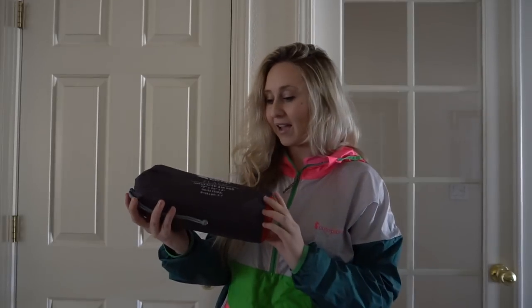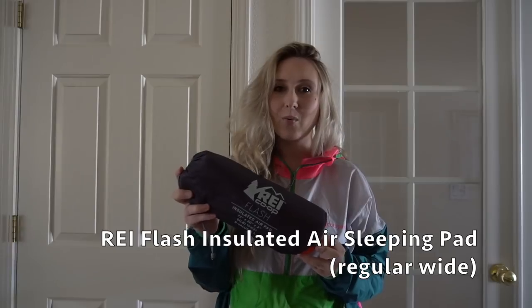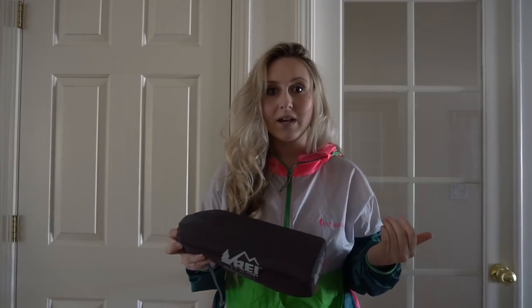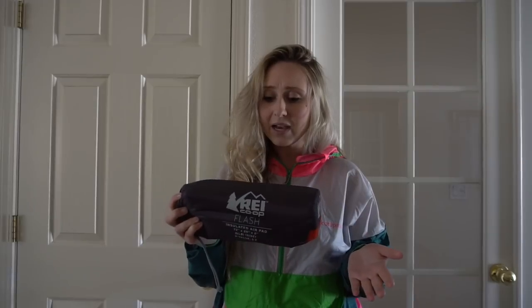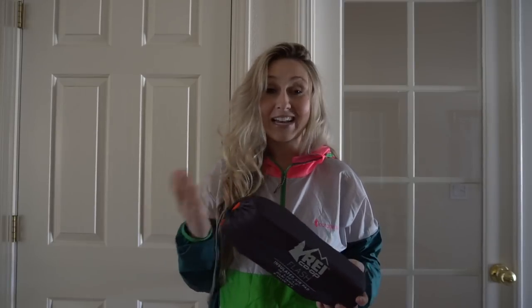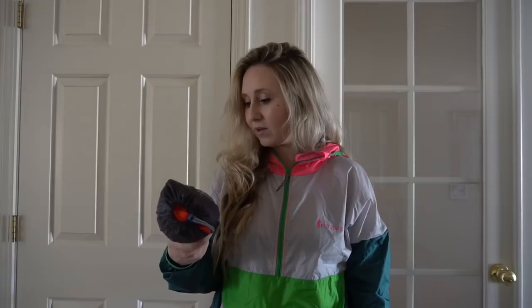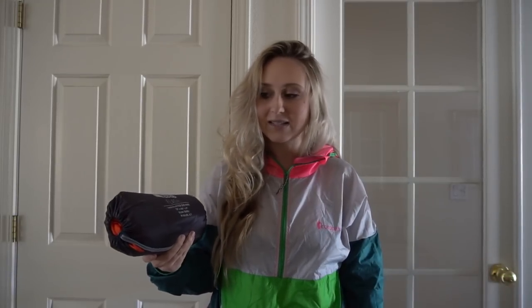For my inflatable sleeping pad I have an REI Flash, regular wide. It weighs about 15 ounces and cost me $109, but it has an insulation rating of 3.7 — a little bit better than the Therm-a-Rest. I really like this pad; I've used it for about a year and a half and never had a problem with it. I've heard mixed reviews about pinhole leaks, but I haven't had a problem yet. If I am going to be snow camping for a while, I want to use this and my Therm-a-Rest together, because experts recommend an insulation rating over 5 when snow camping to stay as warm as possible.